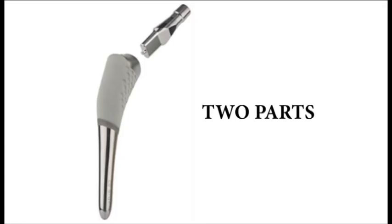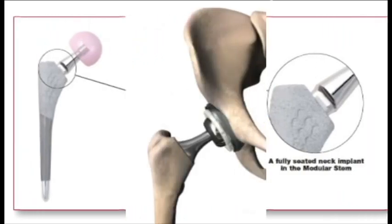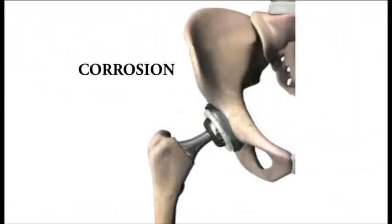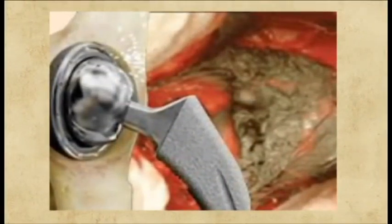What's happened is there has been motion or friction in the neck of the stem. And what this is doing is it's causing corrosion and excessive wear and tear on the stem. When that happens, you end up with cobalt and chromium particles being released into the hip joint.